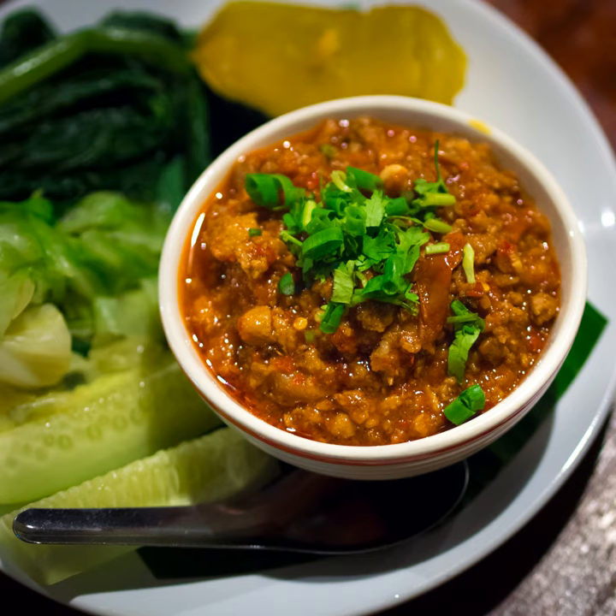Ingredients and Preparation. Nam Phrik Ong is made from ground pork, and may contain sugar, tomato, and shrimp paste. The chili paste typically includes dried chili, salt, garlic, lemongrass, water, and shrimp paste, all of which is pounded in a mortar.